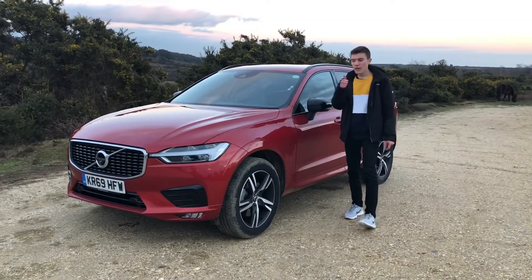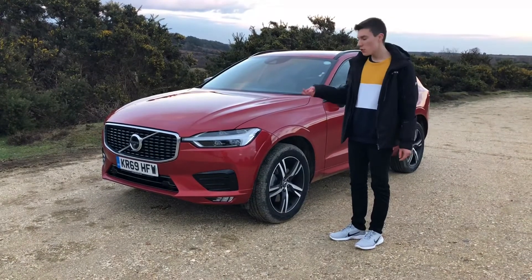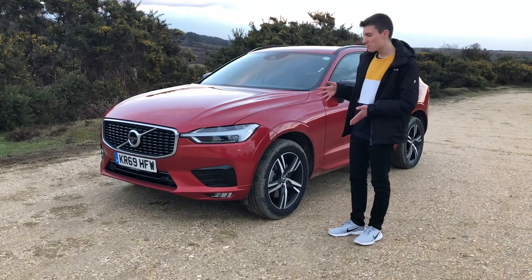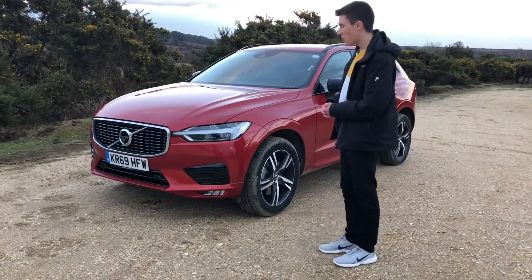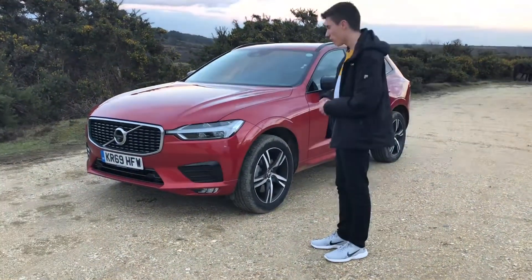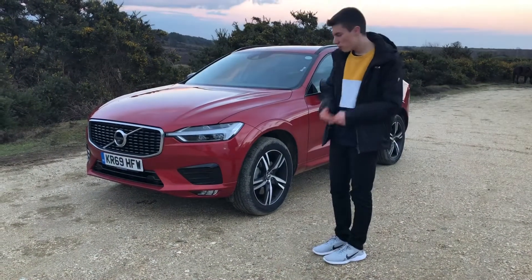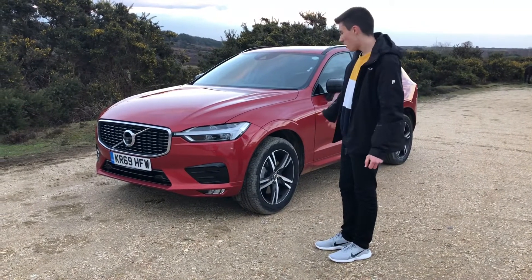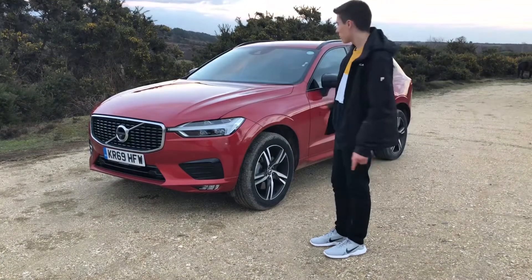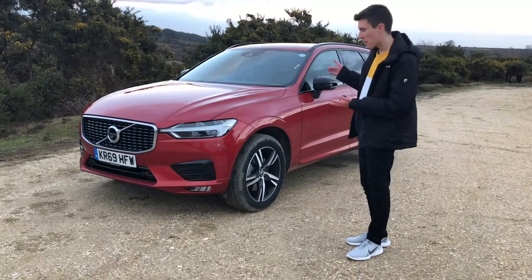With its excellent comfort, class-leading safety technology, and pure plushness, refinement, and quality that you wouldn't expect for such a reasonably priced car, this Volvo XC60 truly is an excellent proposition in the crowded SUV segment. Go for the R-Design and it'll look properly meaty with the lower front bumpers, sport chassis, diamond-cut alloy wheels, and the rear exhausts. Do you really need any other car? I don't think so.